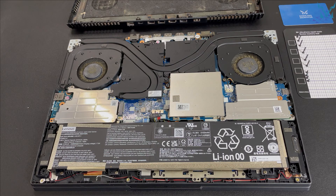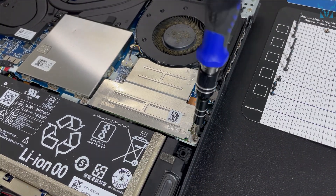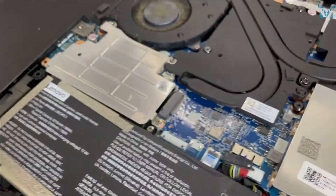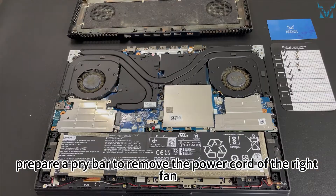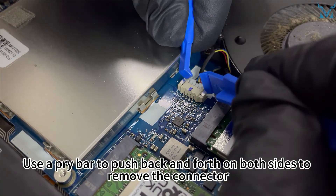Step three: remove the heatsink and old thermal paste. First, remove the three screws of the right heatsink and the four screws on the left. Note that the screw in the upper right corner is not the same size as the others. After removing the heatsink, prepare a pry bar to remove the power cord. At the right fan, use a pry bar to push back and forth on both sides to remove the connector.